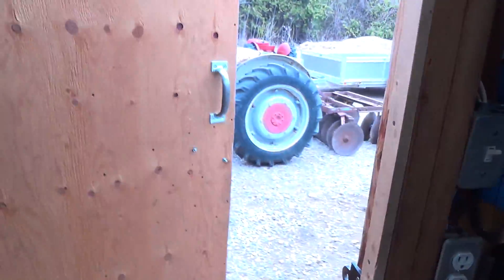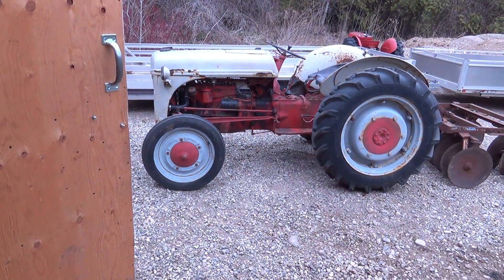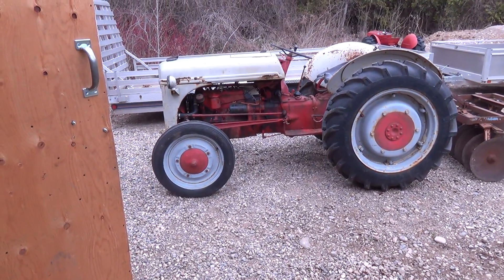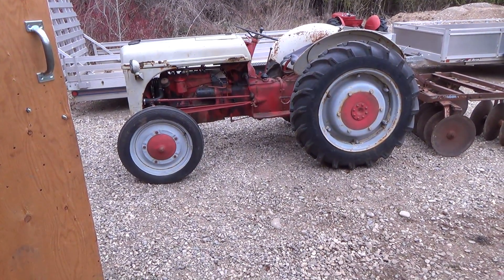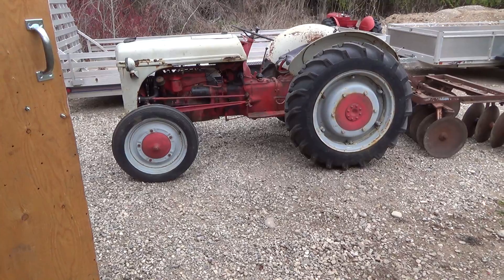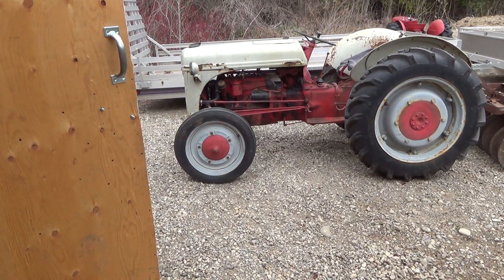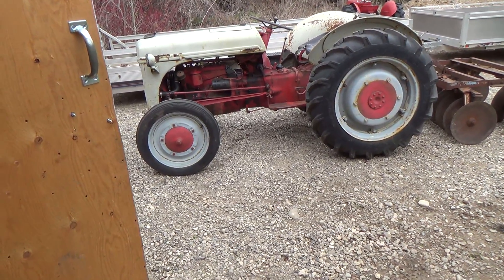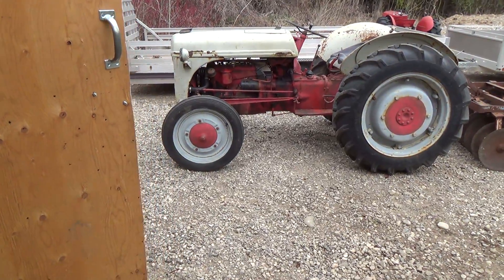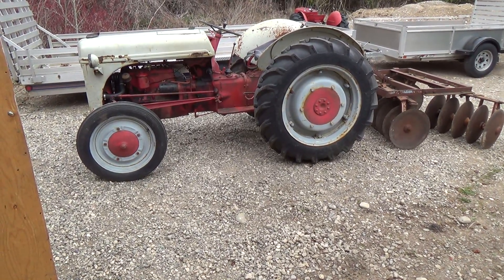Well good day! So today we are going to dump out the hydraulic fluid system in this 1944 2N. As you remember from the last video, there was a mix-up with the last owner - the dipsticks were in the wrong places. The dipstick that should have been in the engine was in the back, and the back one was in the front. The engine had way too much oil, and the rear end transmission has pretty much nothing in it.